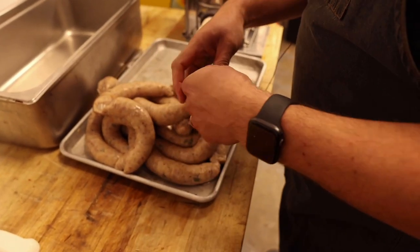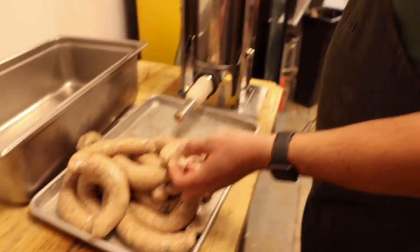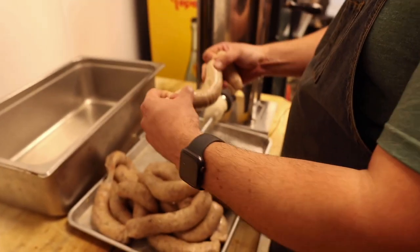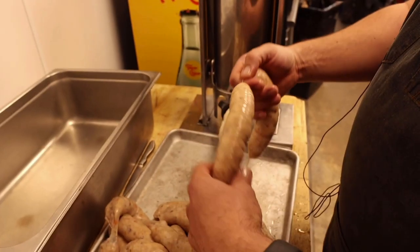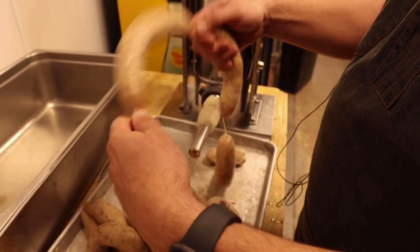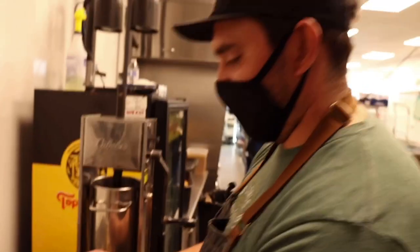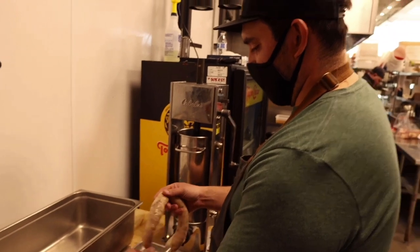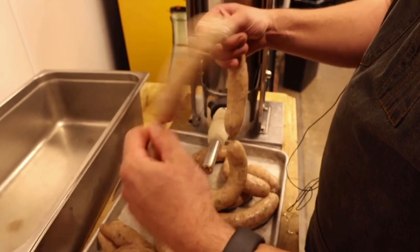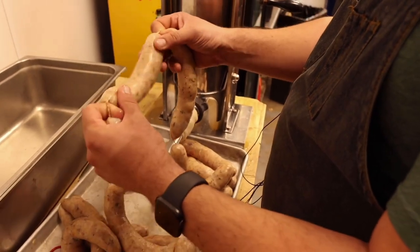Casing up the links — one full revolution, then pinch it off, and that's a perfect size for a link. Twist it over, which tightens the casing. I'm not as worried about air pockets in boudin because the exact emulsification isn't as big a concern — it's rice in there and it's going to kind of spill out anyway. That's kind of the point.